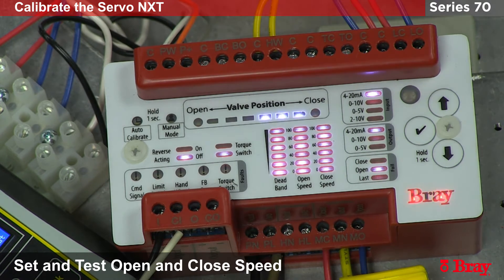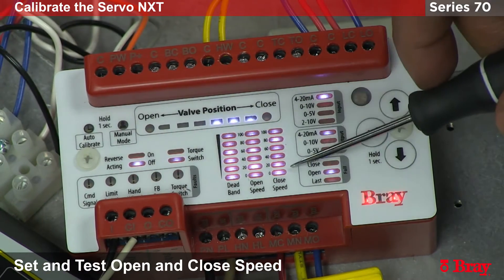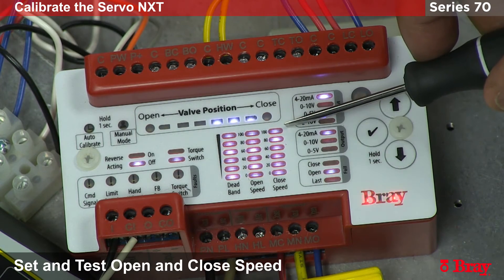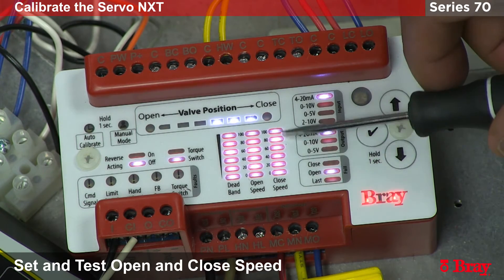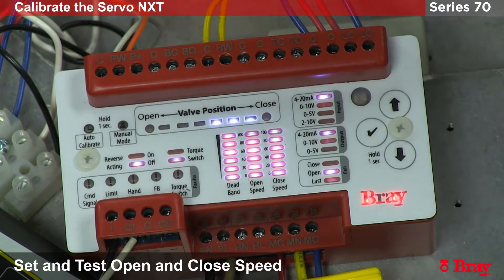Now we are going to adjust the speed of the actuator. At the moment it is set for 100% speed in the open direction and 100% speed in the closed direction. This is designated through these LED windows located right here. The open LEDs are set for 100% and the closed LEDs are set for 100%. If we wanted to slow down the closed direction we can use the settings menu to adjust how many LEDs are lit, in 20% increments.